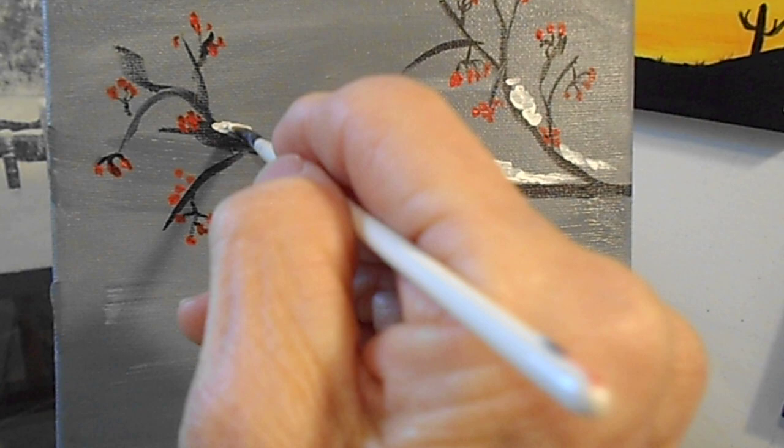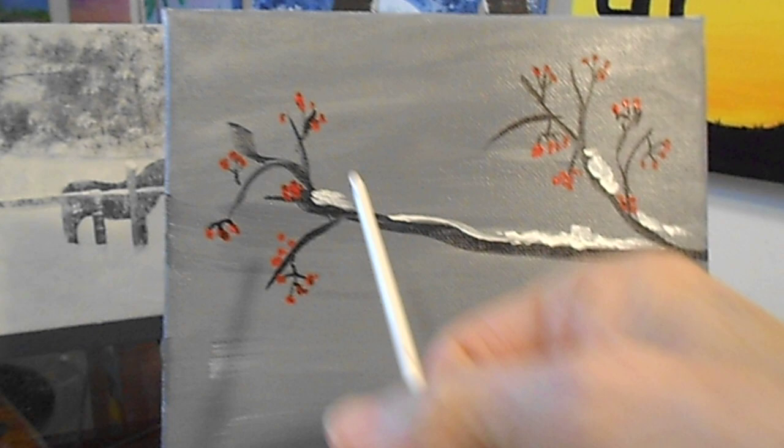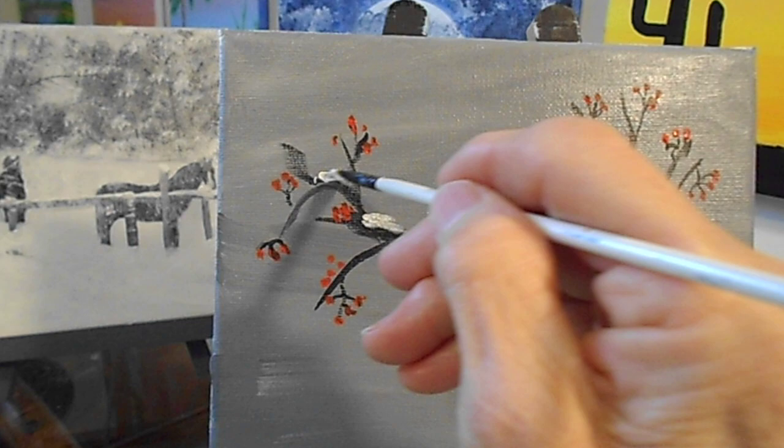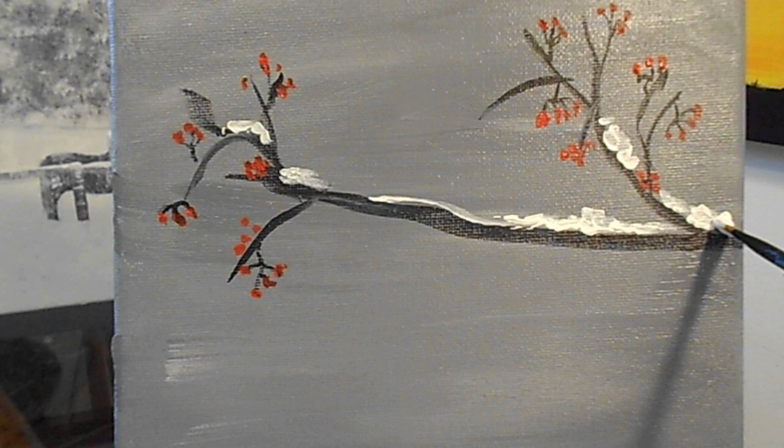Put some over here. That's your snow — look at that, it's coming to life, it's so beautiful. I think I'm going to put a little snow right there because that's where my cardinal is going to be, sitting right there. Please come back to step number two, and we're going to put in our cardinal, probably some more berries and some more snow.